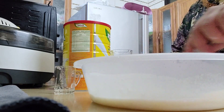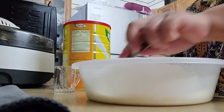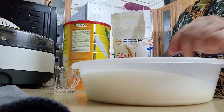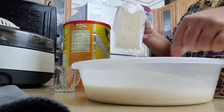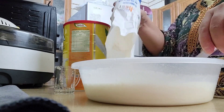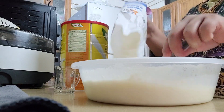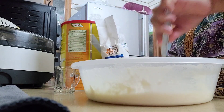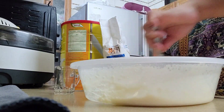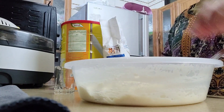And then, continue mixing. We do a lot of mixing here, guys, so that everything is combined and the ingredients we added are melted in. Now, we have to add flour. This time, I don't have an exact amount of flour to add to our pizza dough.